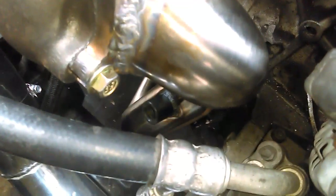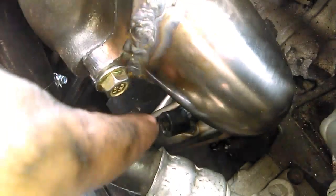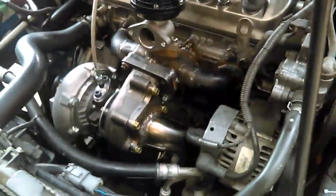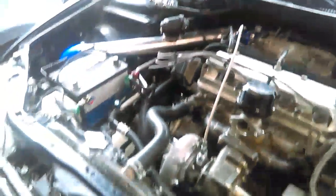Alright, little update. Downpipe is made. Right there is the bung for the wideband. Oil feed is connected, so everything else is done. Almost done with the wastegate dump tube, and then I'm about to put in the wideband right now and hook up the return line for the turbo. So that's where we're at — should be able to start it here shortly.